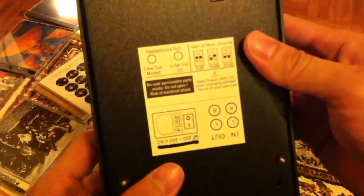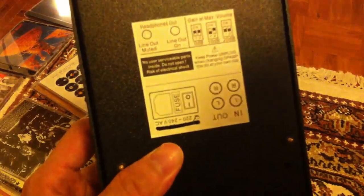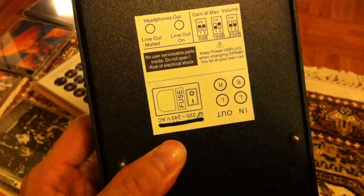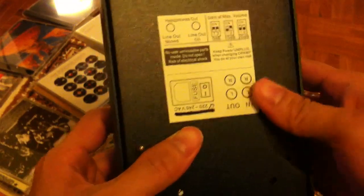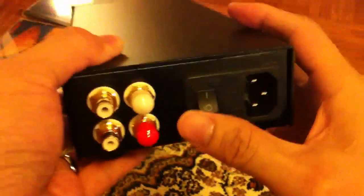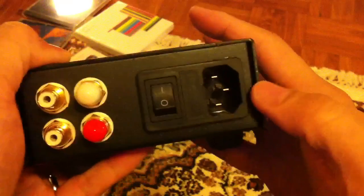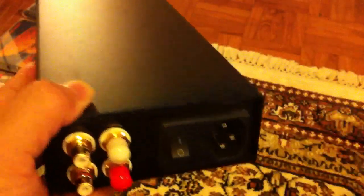There are a couple of gain switches here — using these switches I can actually set the amp to suit certain types of headphones depending on the impedance the headphone has or requires. On the rear of the amp, there are a couple of RCA jacks — one is a line-in and the other is a line-out — along with a power switch and the IEC cable socket.